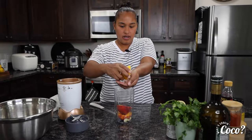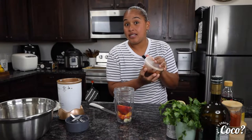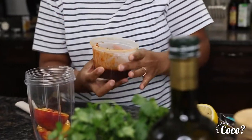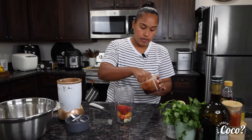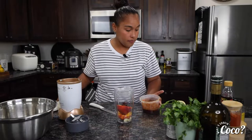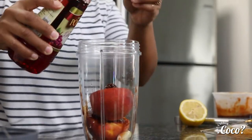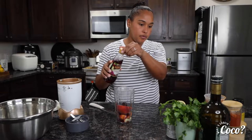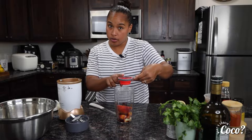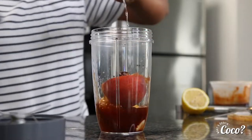We're gonna juice half of that lemon. Then we're gonna need some chipotle peppers in adobo — I have some leftover from the other day, so let's go ahead and throw in one of those, because these are kind of spicy. We're going to add some red wine vinegar, just a splash. Then add a quarter cup of water — and this is actually a quarter cup.